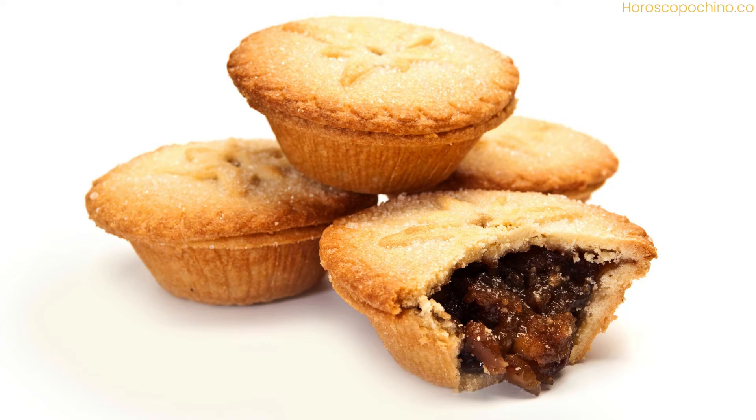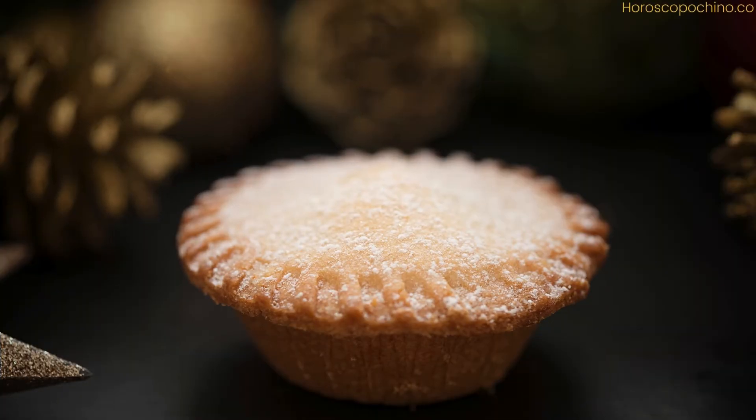Step 5: Preheat your oven to 350°F (175°C). Step 6: Roll out the pastry on a floured surface to about ⅛ inch thick. Step 7: Cut out circles with a pastry cutter or a cup to fit your pie tins. Place the pastry circles into the tins, gently pressing them into place. Fill each with a heaping tablespoon of mincemeat.